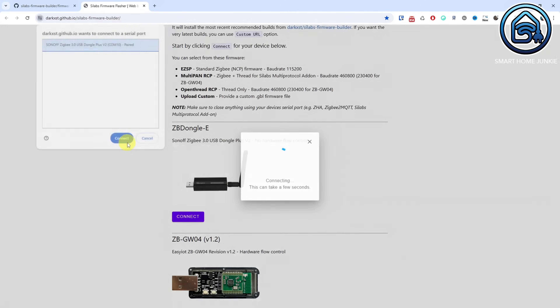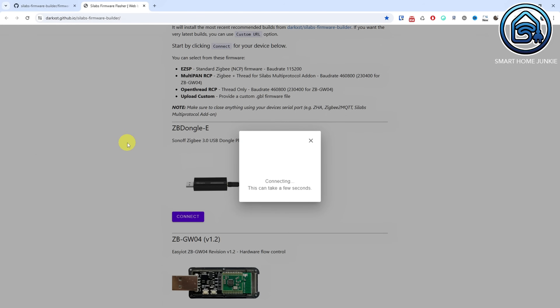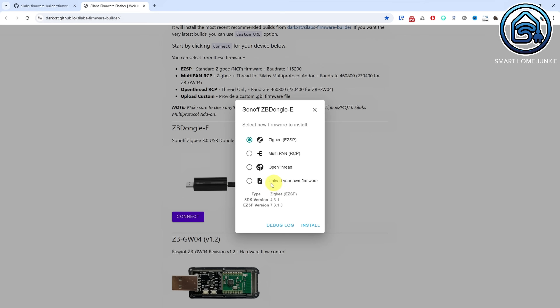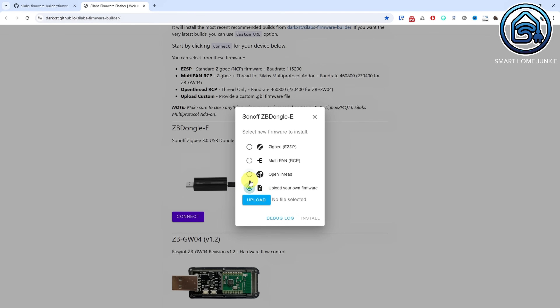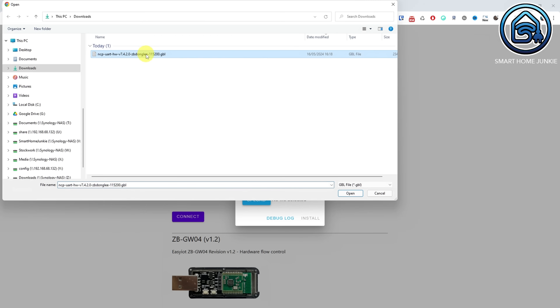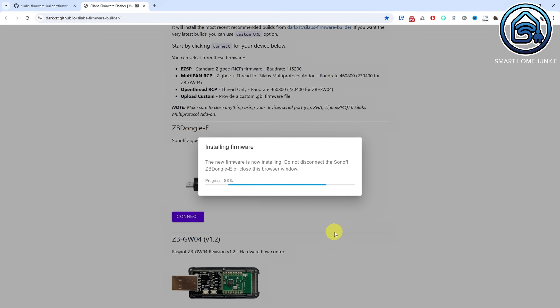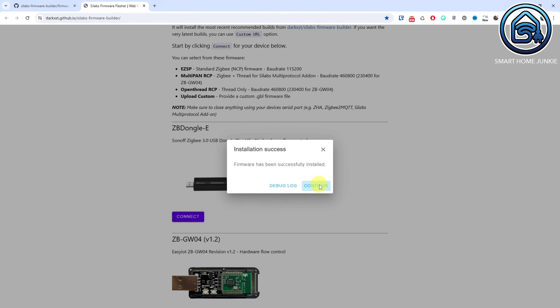Click the connect button. A connection is now being made to the dongle. Click Change Firmware once the connection is made. Select Upload Your Own Firmware. Click Upload. Select the firmware file we just downloaded. Click Open. Click Install. The Ember firmware is now installed on the dongle.